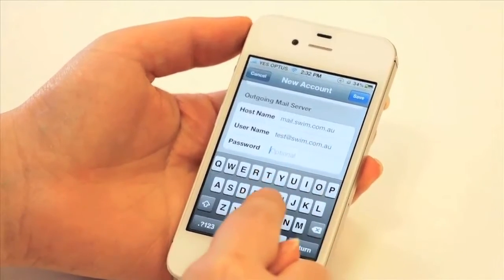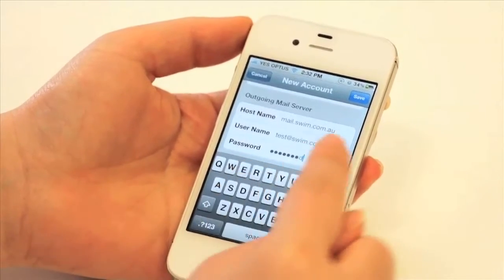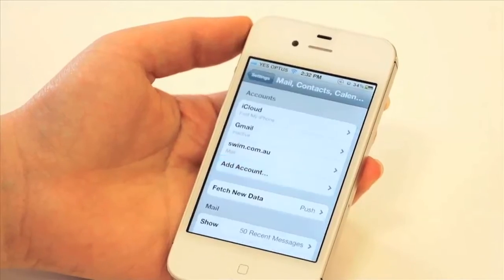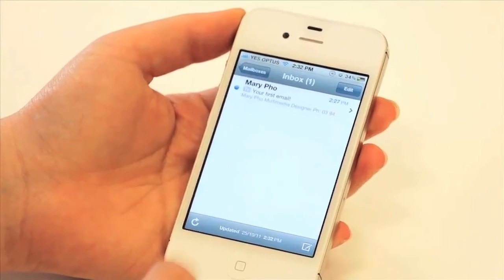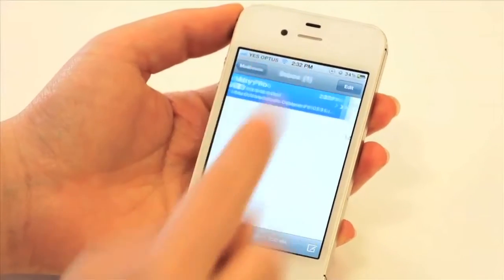Enter the password again and press Save. You'll get all ticks and the new account is added. Go into Mail and there's the first email we received — it's all working fine. And that's all there is to it.